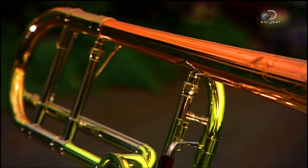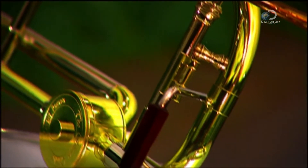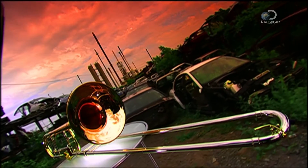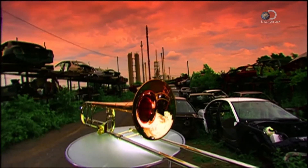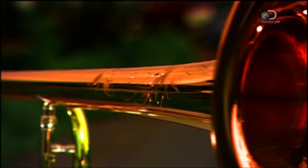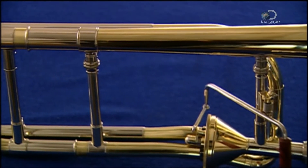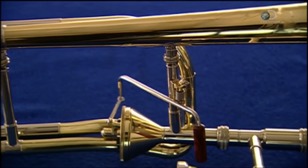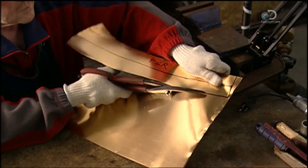Modern trombone isn't very different from its medieval predecessor, known as the sackbutt, with its distinctive S-shape, hand slide and bell section. It's a blast from the past, and a pretty loud one, but it can also sound smooth and mellow. The trombone literally slides down to the low notes — it's the only instrument which uses a hand slide to change pitch.